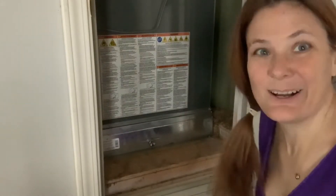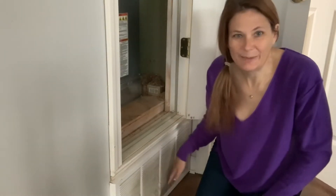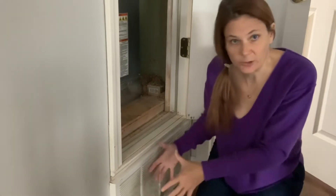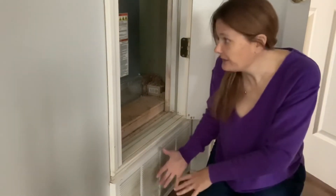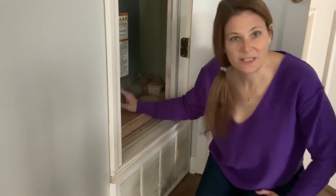It's best to change it when the AC is not running. This grating here at the bottom is where the air flows into the air conditioning unit — it pulls the air from the house in through here and up and out through the vents in the house. So the airflow goes up.